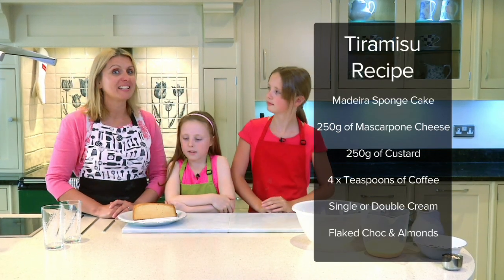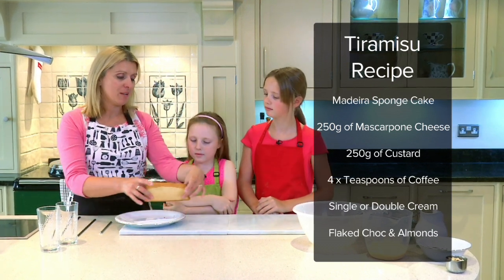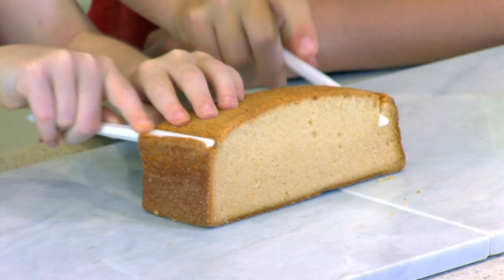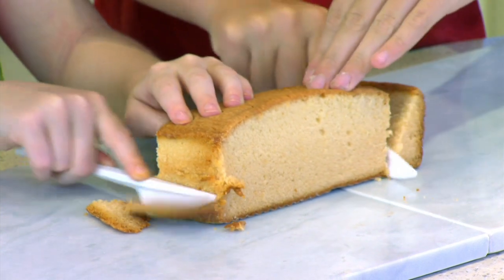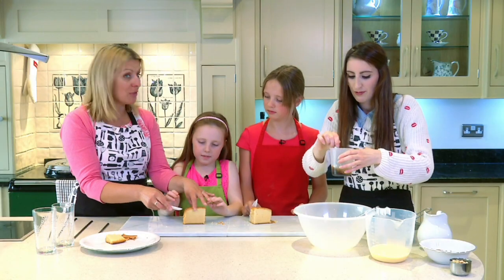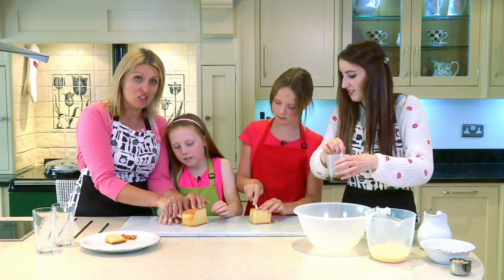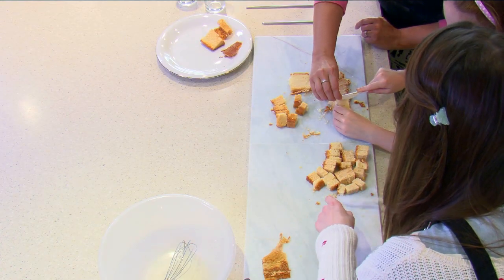So one of the main ingredients for tiramisu is madeira cake. We're going to take a madeira cake and if I give you both a knife, we're just going to cut each end off so we haven't got a crust. There we go. So what we're going to do now is cut our madeira cake into dice shapes and dice size. If you both want to do the cutting to about this size.